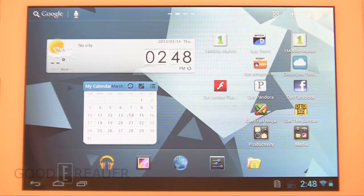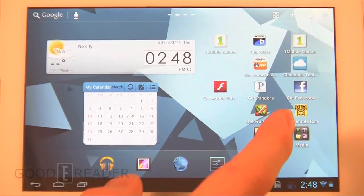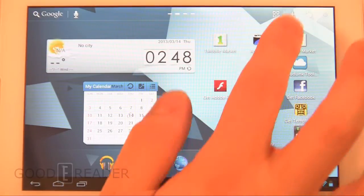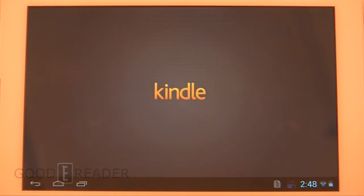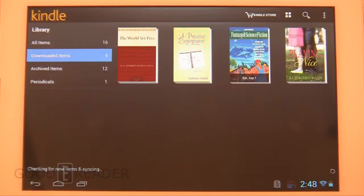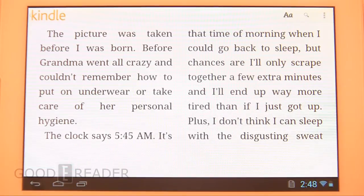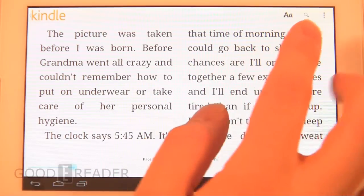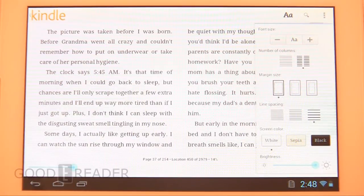We'll start with the reading experience. This doesn't have Google Play, so we can't use Google Play Books, but it is Android and has several marketplaces. We're going to open Amazon since that's what we have downloaded. We'll go to downloaded items from our corporate account and click on a book. Here's the stock reading experience before you change any text settings on Amazon. Tap the middle to open text augmentation — you can reduce the text to show more of the book.